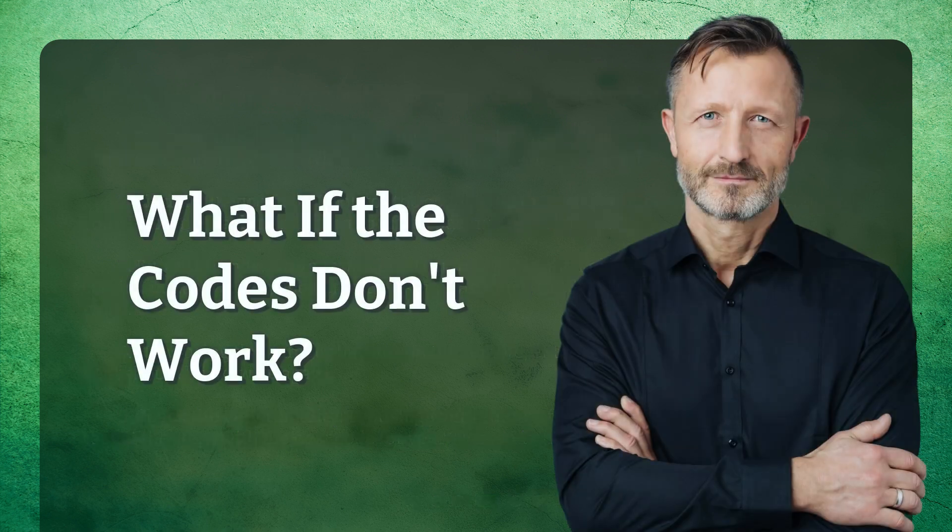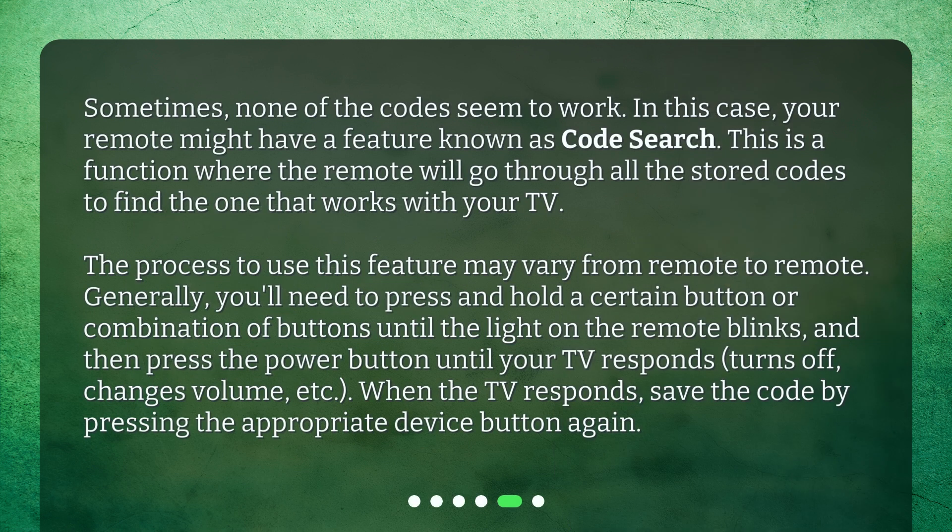Sometimes, none of the codes seem to work. In this case, your remote might have a feature known as code search. This is a function where the remote will go through all the stored codes to find the one that works with your TV.